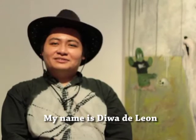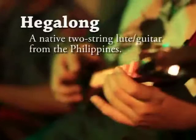I'm experimenting with other genres as well. I'm a composer, arranger, and a full-time musical film scholar for films, TV, and radio, and one of my commercials. But I also play the Hegalong.